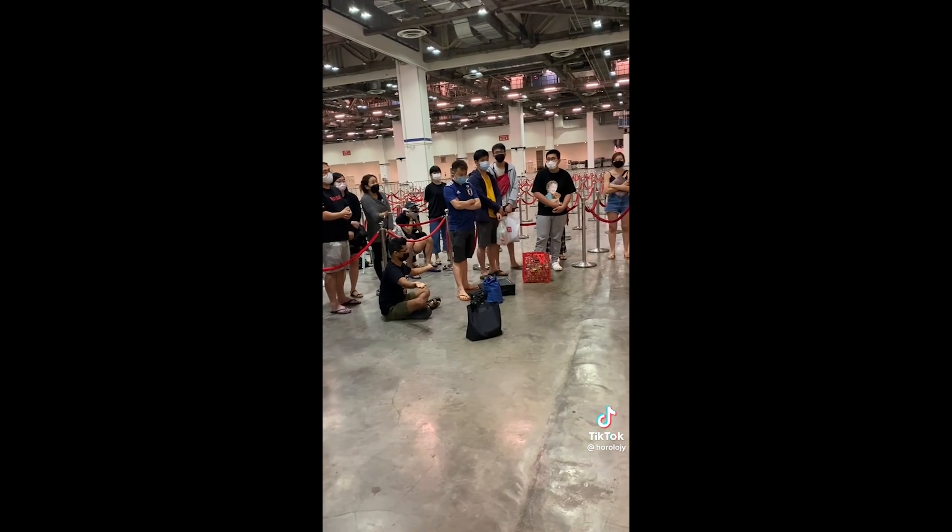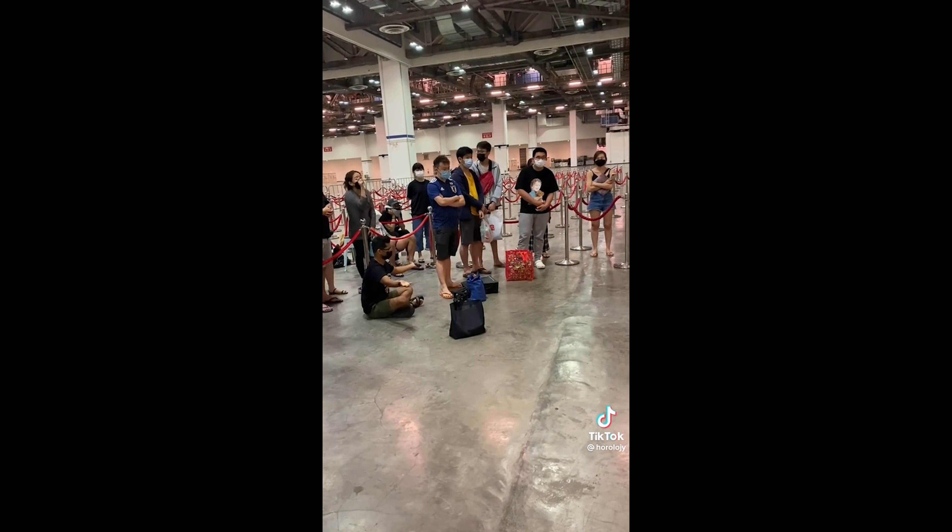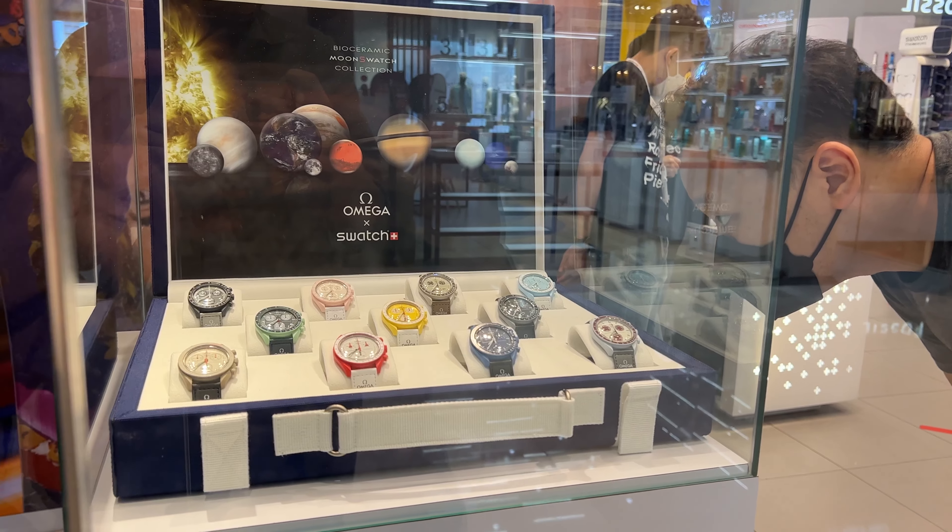Like Uniqlo — they've got the anime collaboration with Jujutsu Kaisen, Demon Slayer. So I think that is why everyone wanted to buy this. But isn't that limited edition? They didn't mention if it's limited edition, but at a certain point it's considered limited because maybe Uniqlo will actually stop production. So even if they sell 10 million, it's still limited to 10 million. Either that, or maybe people didn't know that this line of watches is not limited. For me, the people who line up — it's still okay.